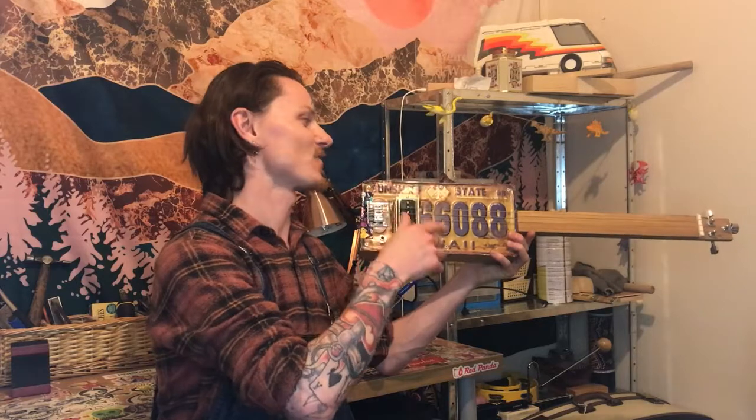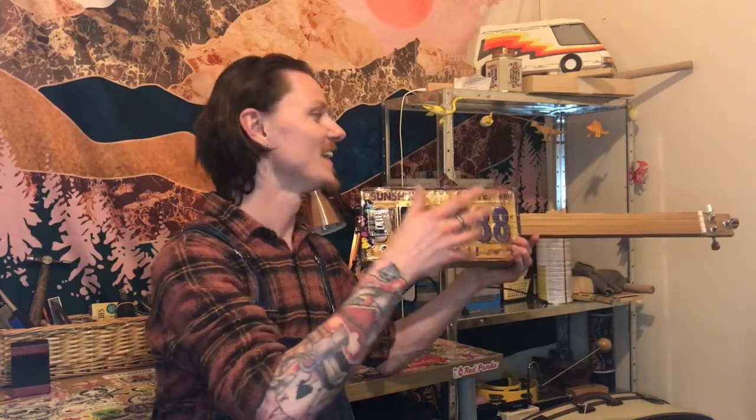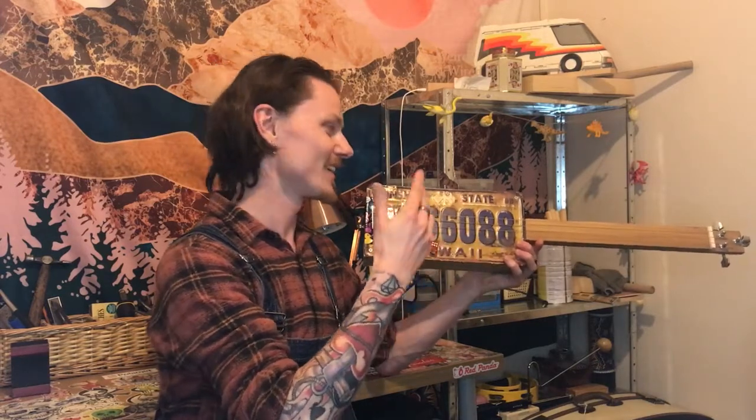So there we go — my first project, the three-string license plate guitar, restored to its former glory. It's as enjoyable to play now as it was back then. It's really nice to have this as a snapshot in time, five years back when I first got into tinkering with instruments.